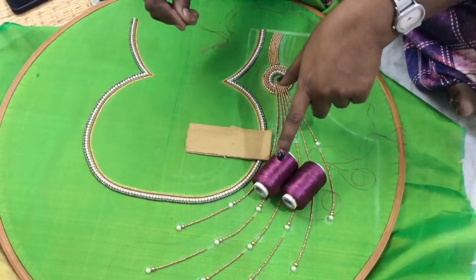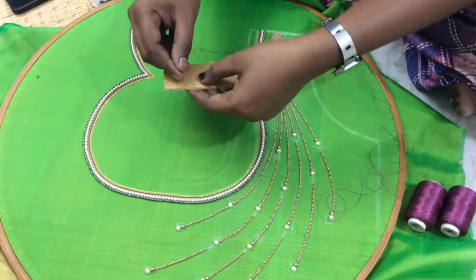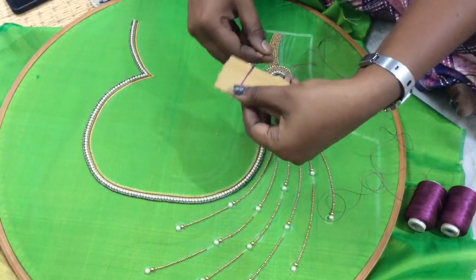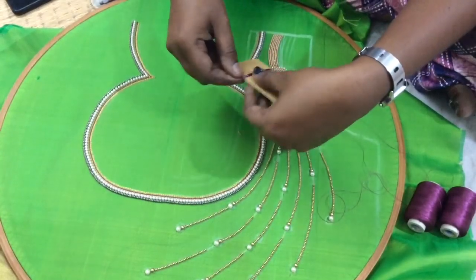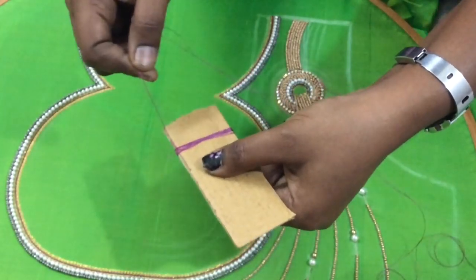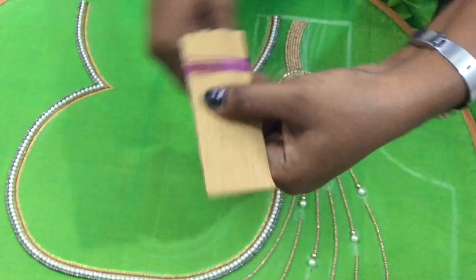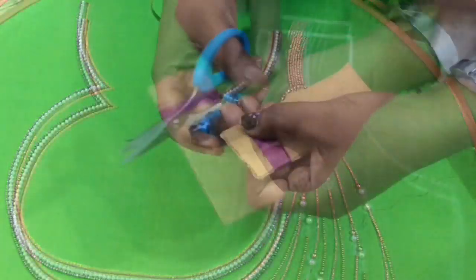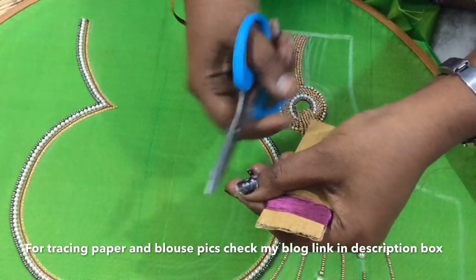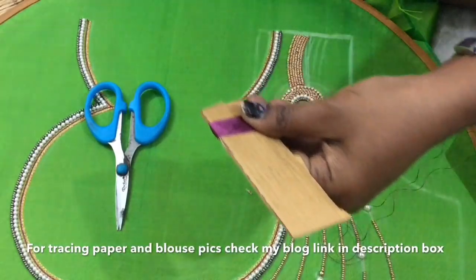This is a pink color. We are going to take a few beads in this color. There is a small cardboard paper — we are going to put them at the height of these beads. We are going to do 50 to 70 turns, about 60 turns, or 120 threads for double threading. We are going to cut it.